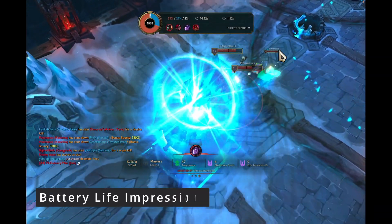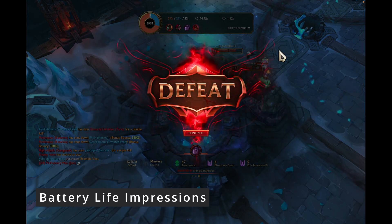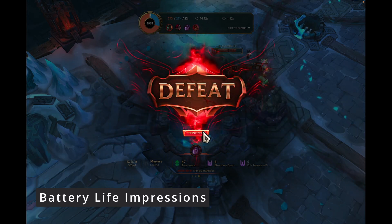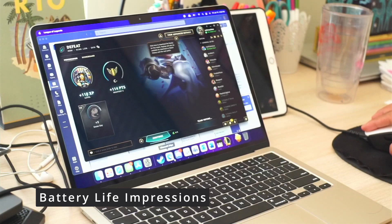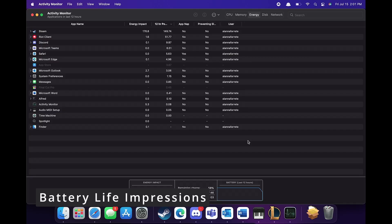I lost the game and I'm going to blame it all on the M2 MacBook. So if you're a serious gamer, you don't want to get this machine — just stick with a Windows computer. In all seriousness though, it was pretty good for gaming, and I had seven hours of battery left.